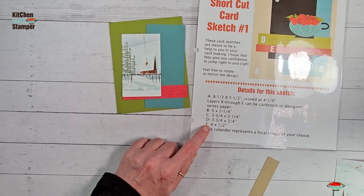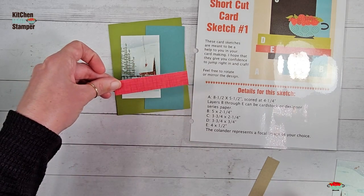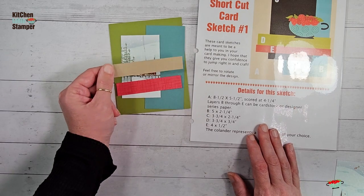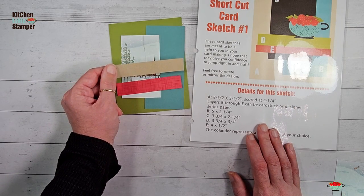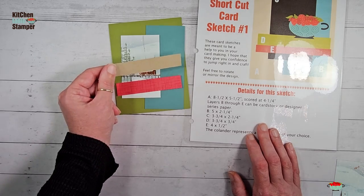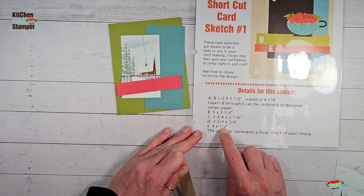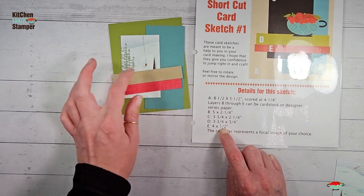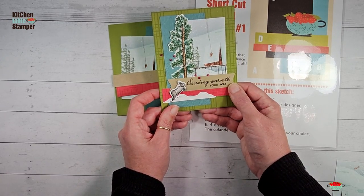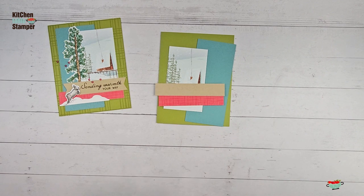Let's recap: A is our card base; B is our Lost Lagoon, 5 by 2.25; we've just made layer C — 3.75 by 2.25 — really highlighting the best part of the cabin pattern. Layer D is 3.75 by 0.75. And layer E — crafty girls do what they want — so this is 4 by 0.75 instead of 4 by 0.5. We need it a little bit wider to accommodate our greeting.